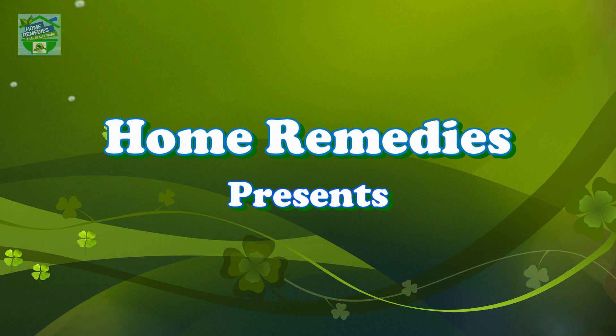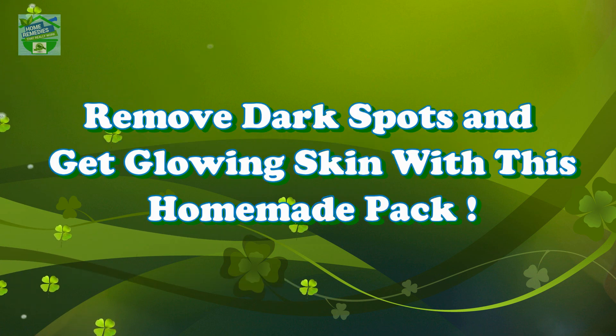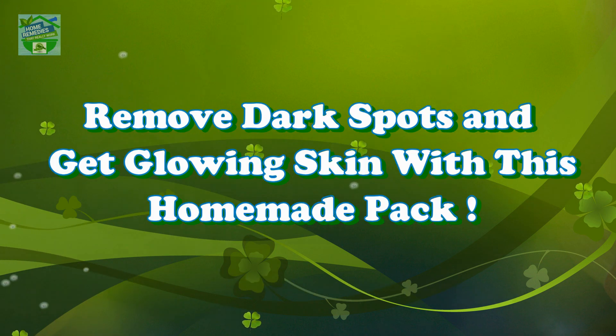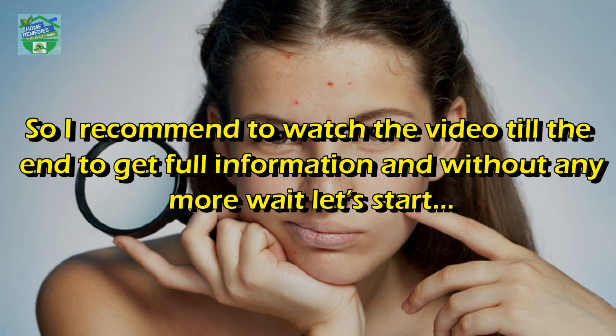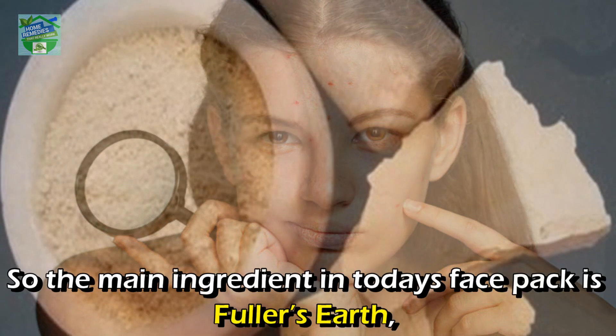Home remedies presents: remove dark spots and get glowing skin with this homemade pack. Hi guys, good day to all my viewers. Hope you all are in good health. I'm Rabia, and in today's video I will share an amazing face pack that will readily get rid of dark spots and pimple scars on your face. Watch the video till the end to get full information.